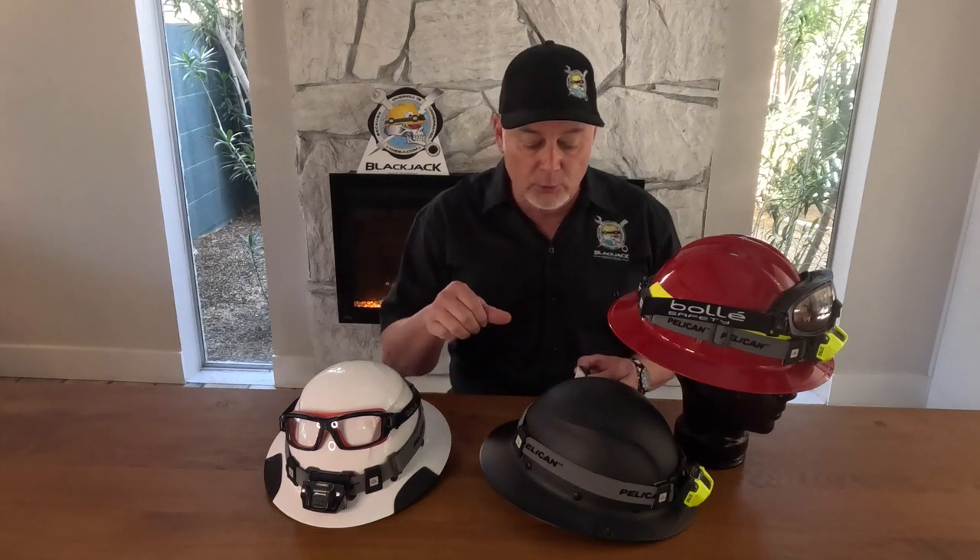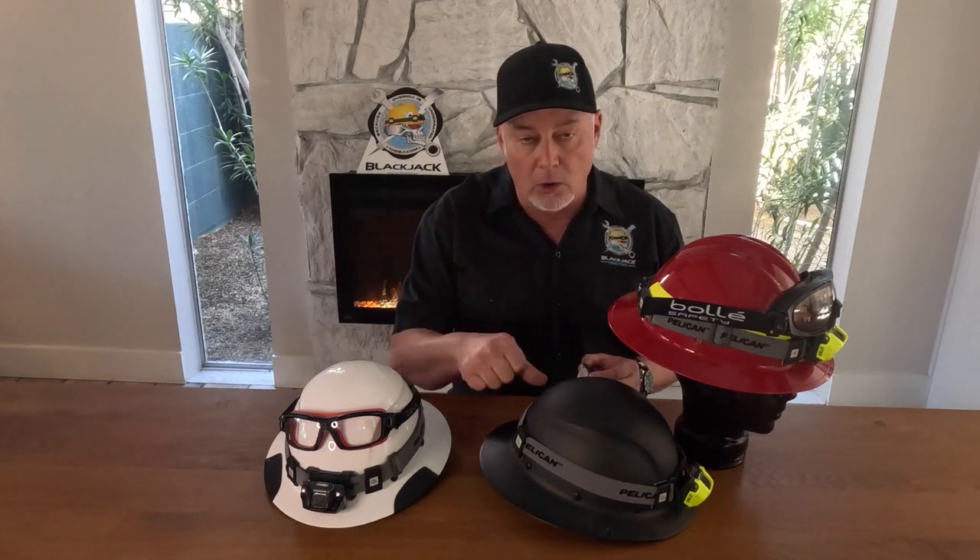Just because we designed them to work with low contact doesn't mean you don't have to try to get the best contact you can. To do that, what we recommend is find a clean spot on your hard hat, visualize where you're going to put all four of them, and then when you peel and stick them on one at a time, hold it on there for 30 to 40 seconds per clip so that it gets its best chance at grabbing.